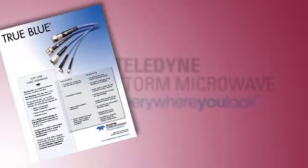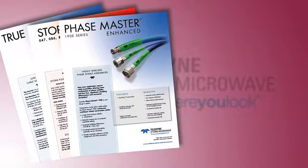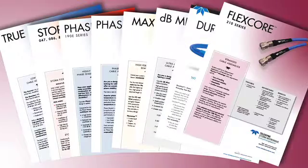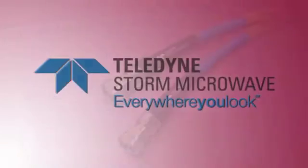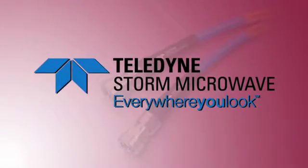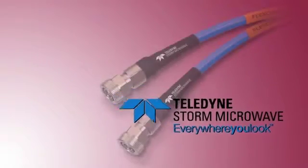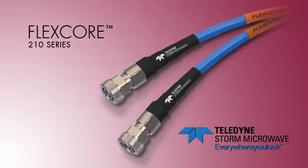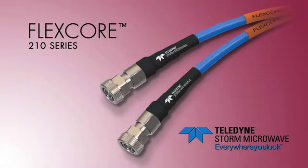We've been designing 50-ohm coaxial cables for 37 years, and we haven't stopped yet. From product design through validation, you can depend on Teledyne Storm Microwave. When you need a reliable test and measurement cable that is easy to handle and gives you long-term repeatable performance with an extended flex life, look to FlexCore 210 cables.